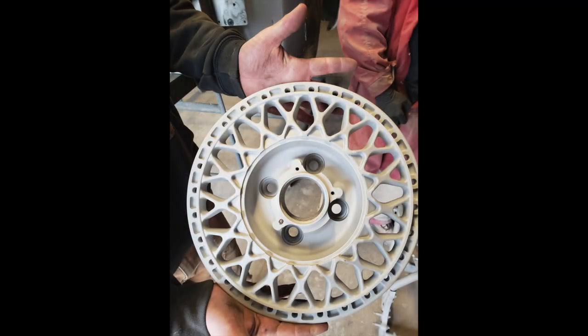Hey everybody, we are back in the garage and we are still working on the wheels. I just got back a little while ago from checking out the centers. I had the centers media blasted so those are actually cleaned up — I'll put a picture in right here. Those are looking really good and now they're on their way to powder coat. I'm still working on the rims — the lips and the barrels are pretty much cleaned up.